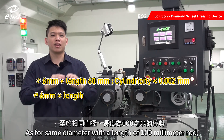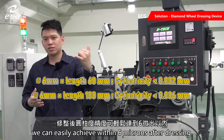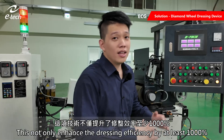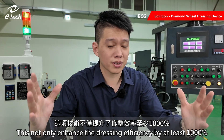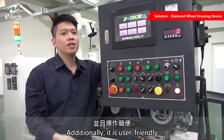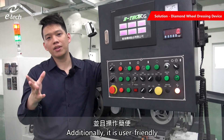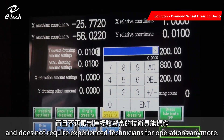As for the same diameter with a length of 100mm rod, we can easily achieve within 6 microns after dressing. This not only enhances the dressing efficiency by at least a thousand percent, but also extends the wheel longevity at least 4 times. Additionally, it is user-friendly and does not require experienced technicians for operation anymore.